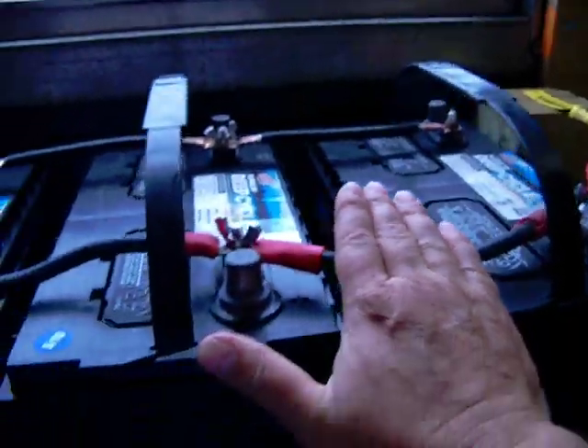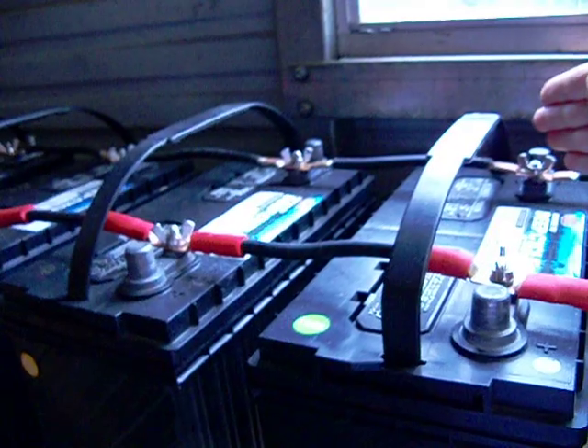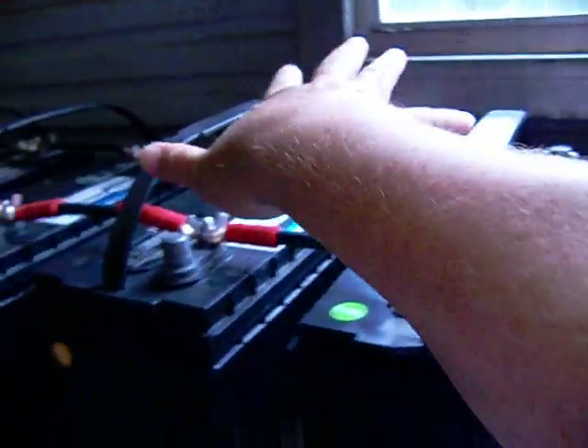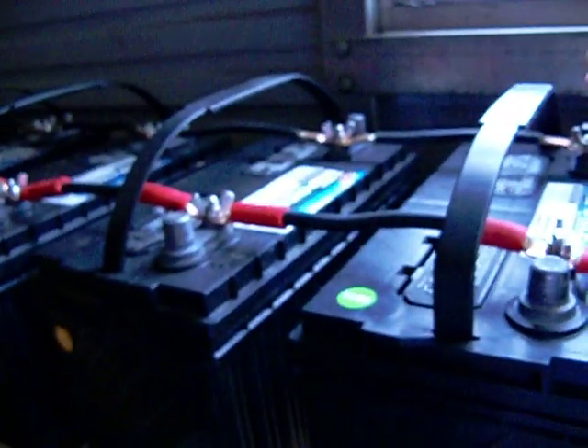Once I get the right four-gauge wire, I'm going to go two batteries in parallel, then connect the positive to the negative. That will make this bank and this bank in series.